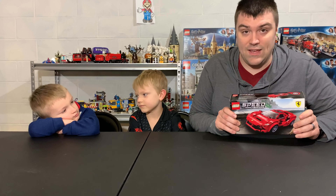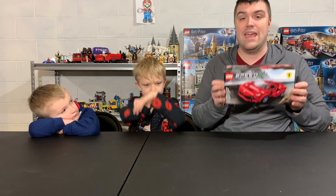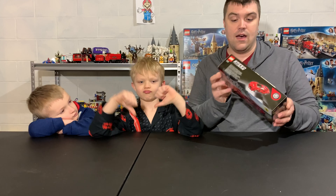One of these two boys has been waiting a long time to build this. As soon as they saw it, they wanted it. Since Rocky's been waiting so long to build it, I thought we'd let him be the one to open it.